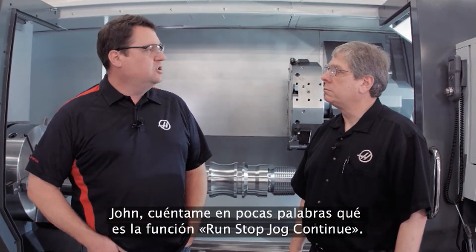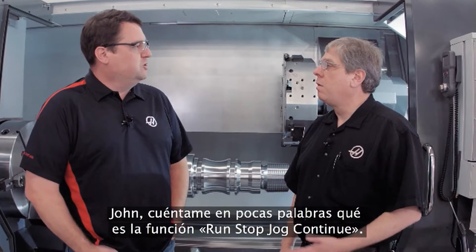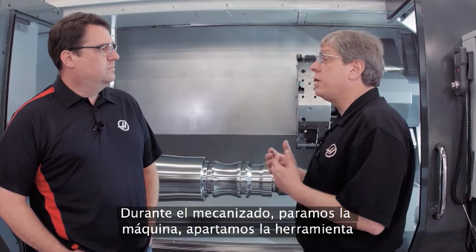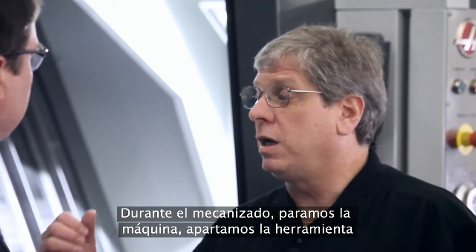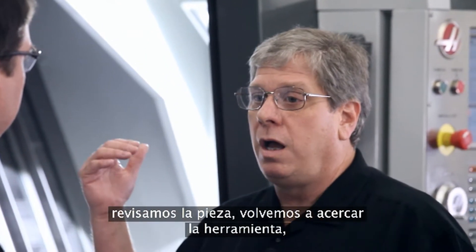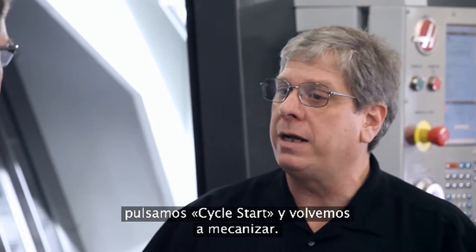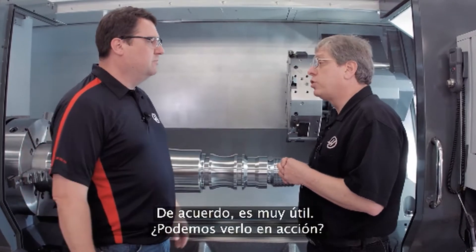John, tell me in simple terms: what is Run Stop Jog Continue? Well, essentially exactly what its name says — you're running the machine, you stop the machine, jog away from the cut, do whatever you need to do, jog back close to where you left off, hit cycle start, and you're right back in the cut. So I'm not actually stopping the program, I'm pausing it? Yeah, exactly.